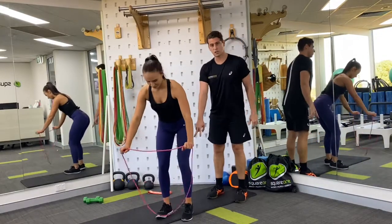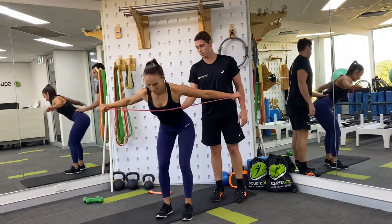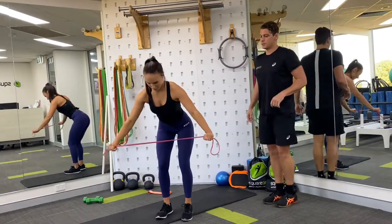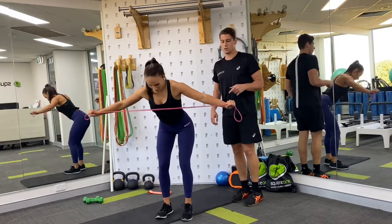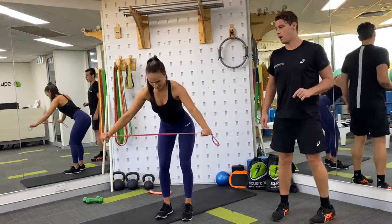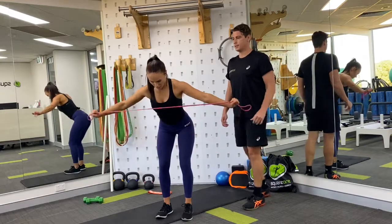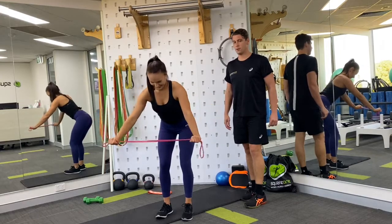Now the bent over reverse fly again. Strong basic position through the feet — feet hip width apart, soft bend in the knee, hinging forward from the hips with a neutral spine. Squeeze the shoulder blades back and together, pulling with the band until it hits you in the chest. Using the pink band doubled over — you could also use just one length if it's a little too much. 15 reps — volume is your friend. Keep working, three more — one, two.